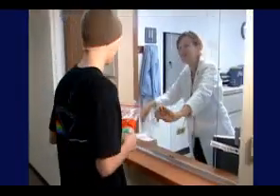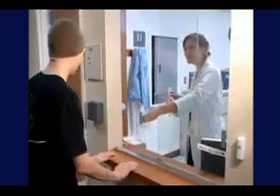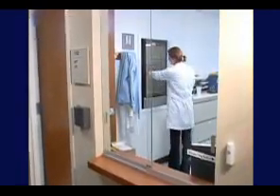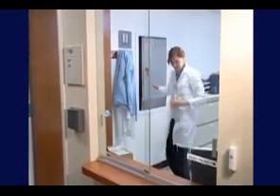If you're collecting the sample at the sperm bank, you can give the sample to the lab workers or simply ring the bell and leave your sample in the collection room when you're done. The sperm bank employees will let you know how they operate.